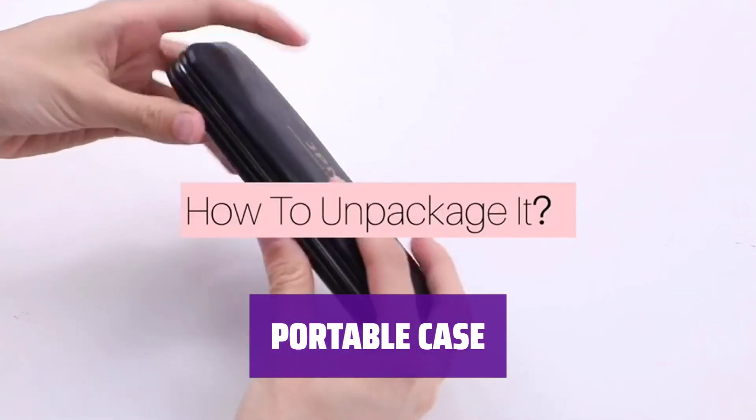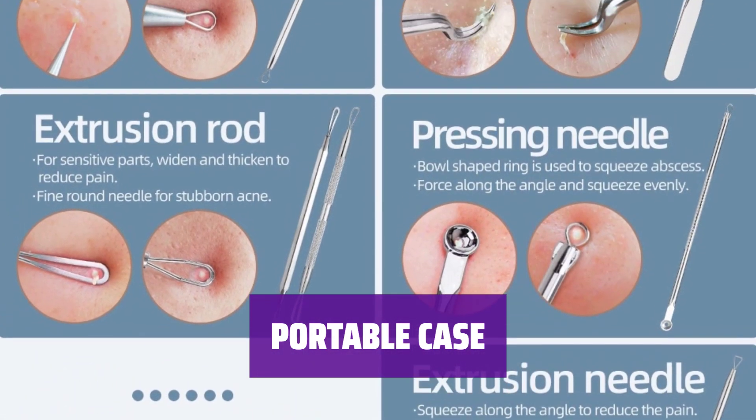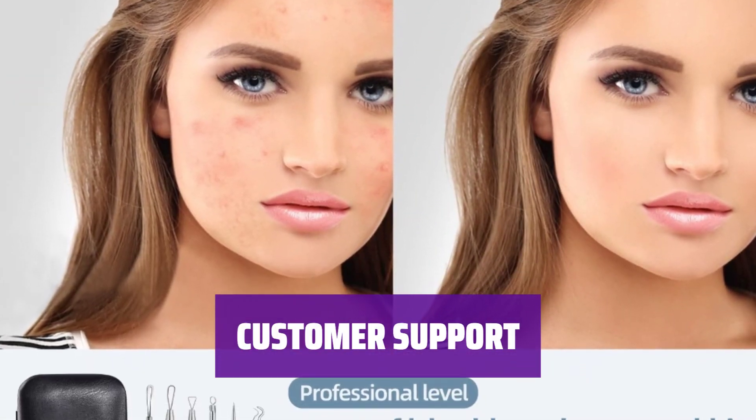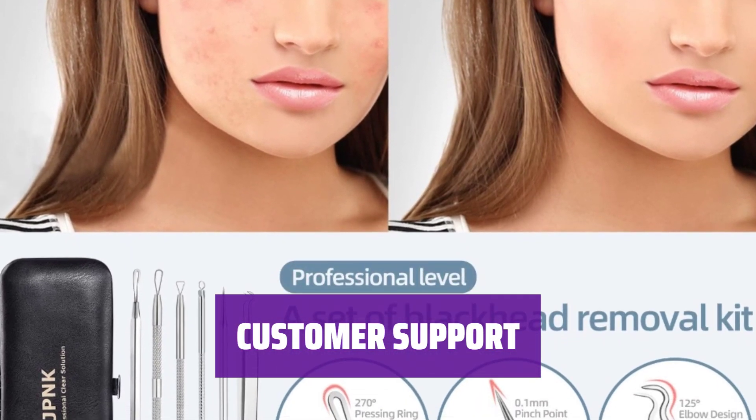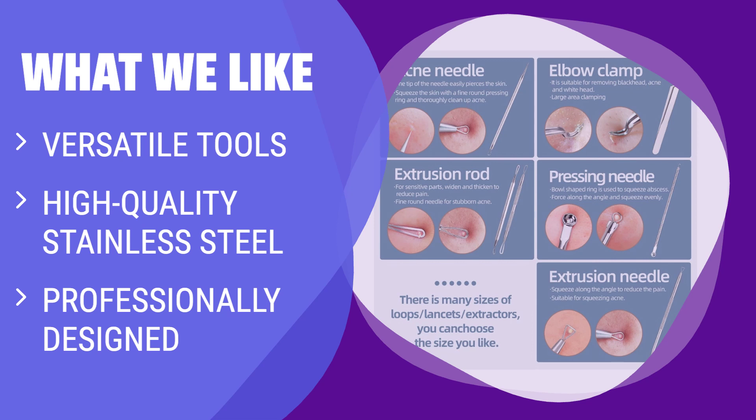All tools come in a convenient leather case for easy storage and transportation, fitting perfectly in your bag, purse, or bathroom drawer. If you have any questions about how to use the kit, please don't hesitate to contact us for assistance. What we like: these tools can help remove blackheads, acne, and blemishes without redness or scars. The stainless steel material ensures durability and the anti-slip handle provides better control. If you want professional-grade tools for clear and smooth skin, this is the one for you.